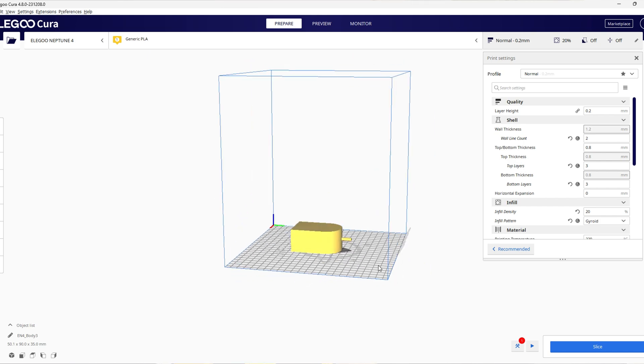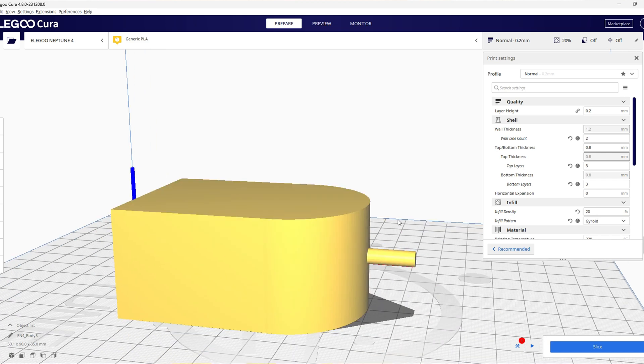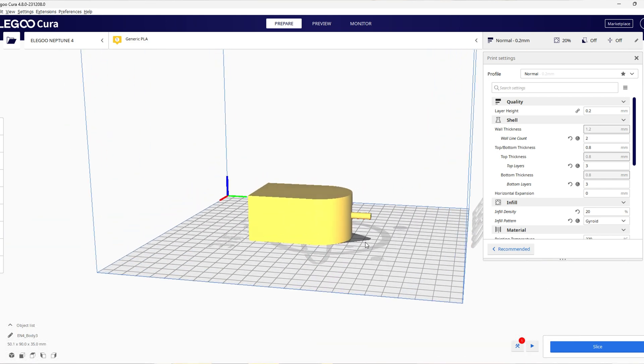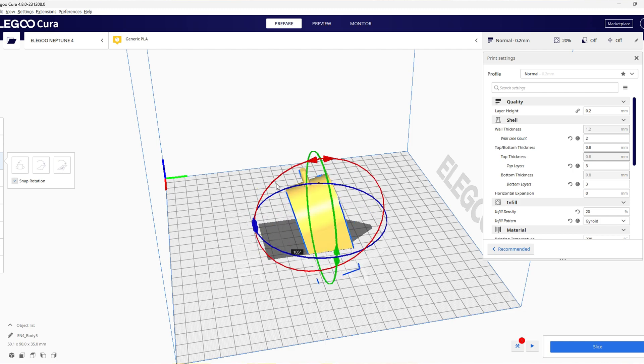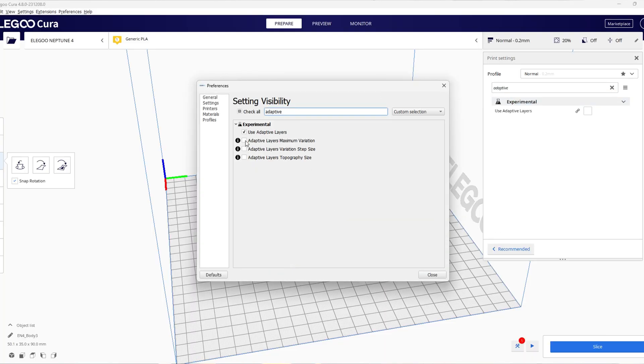But suppose there's a problem — let's say you came up with a vase design and you can print it horizontally, and you could use supports, but you don't want to. If you don't want to use support, the simple solution is to print it vertically. But then the problem is you won't get that super smooth finish if you print it horizontally.